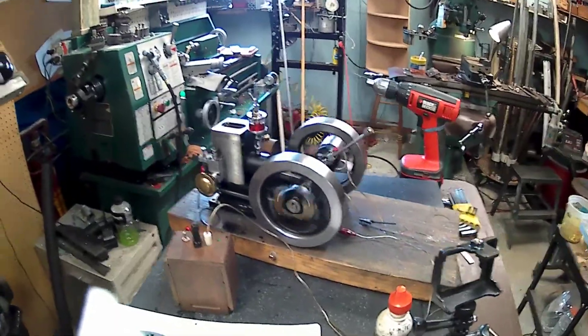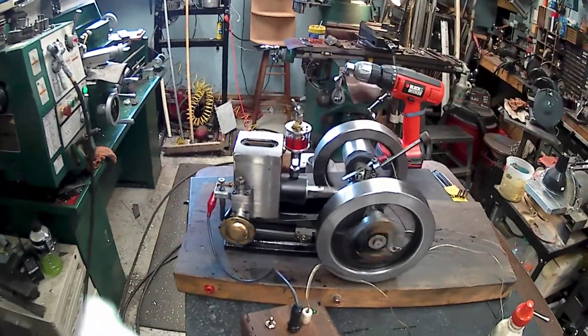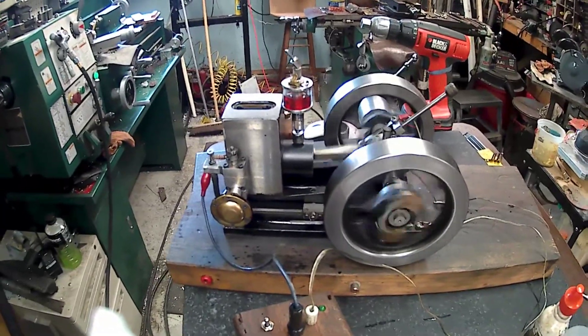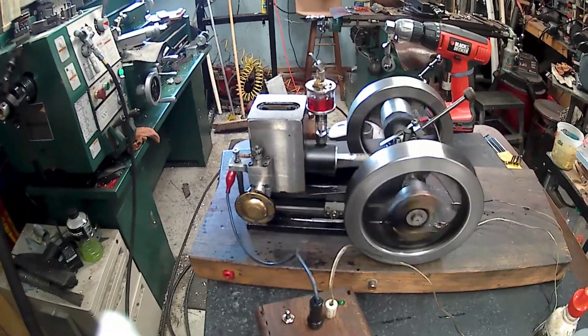In between yard work I got sidetracked. I haven't run this engine in a long time, so I fired it up.